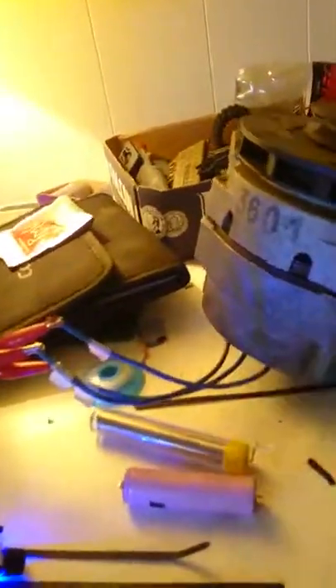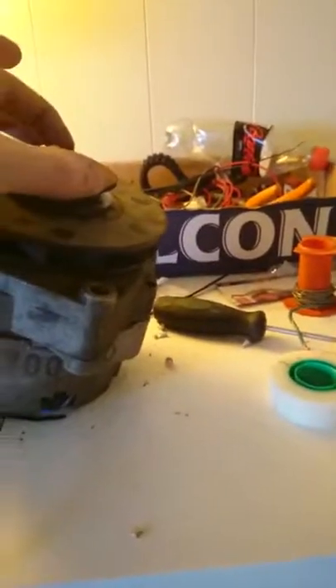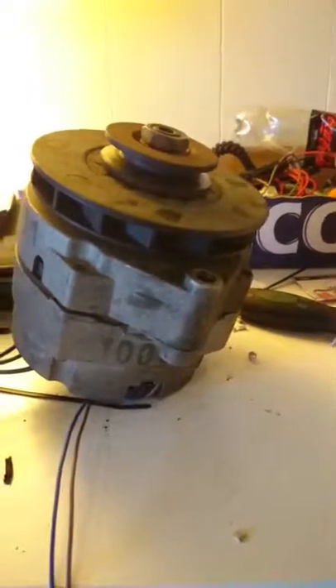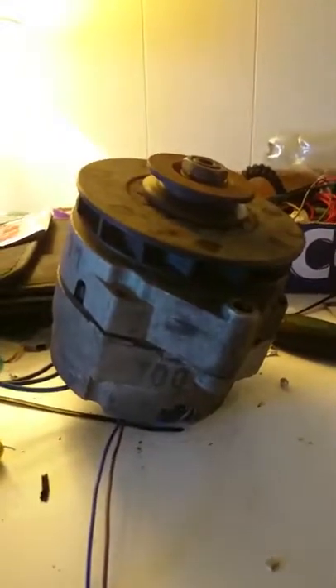All you have to do is run three cables out from the windings to the brushless controller, switch those cables around to see which combination works best, and power the rotor — and it works. I'm going to try to hook this up to my mini bike, mount a sprocket on here directly to the back wheel, and see if it's powerful enough to get me rolling. I weigh about 205 pounds, so it's going to be interesting. See you next time.